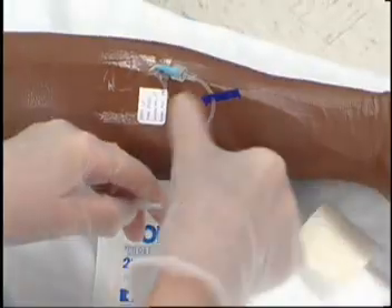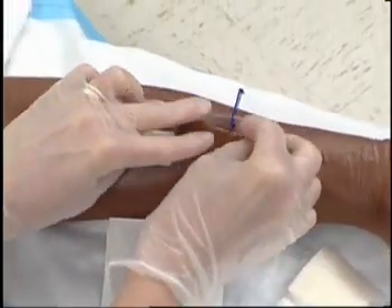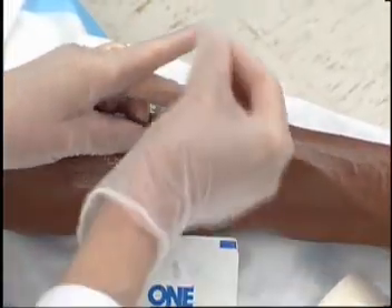If the lock does not have a clamp, simultaneously remove the syringe while completing the flush.